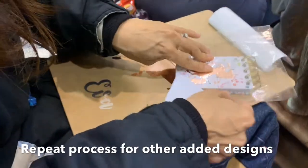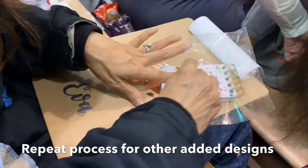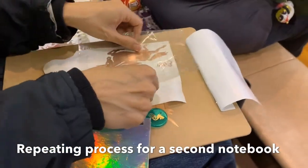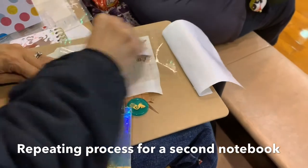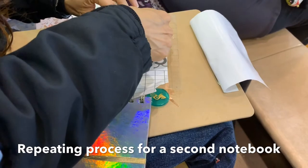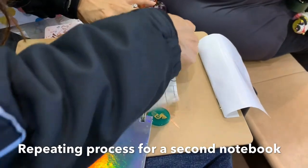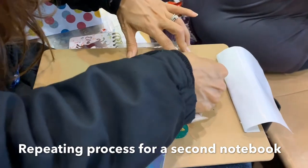Here I am fitting the name on, and then finally doing a burnishing — kind of rubbing on the back with my Cricut scraper tool. Now this is for the second notebook, repeating that same process: rubbing down with my scraper tool, then peeling off the paper backing and leaving my vinyl sticker on top of the transfer tape.